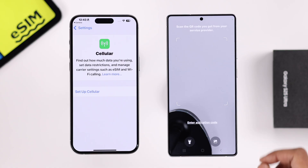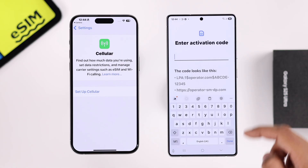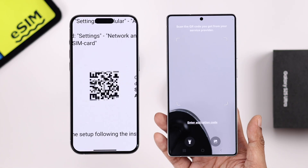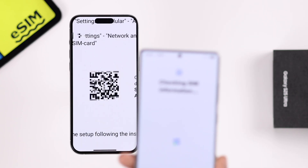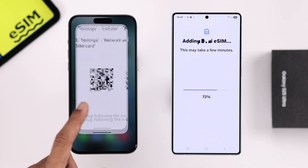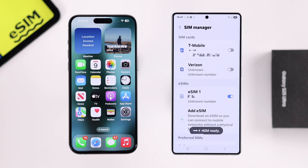If you have an activation code, you can also select Enter Activation Code and put it in manually. Let's bring up the QR code on our iPhone and scan it with our S25 Ultra. Right after scanning the QR code, you'll get the option to Add. Tap on Add, give it a few seconds, and now your eSIM is ready to use on your S25 Ultra.